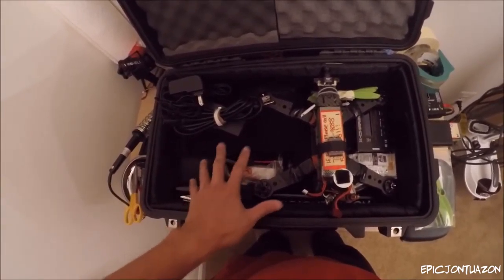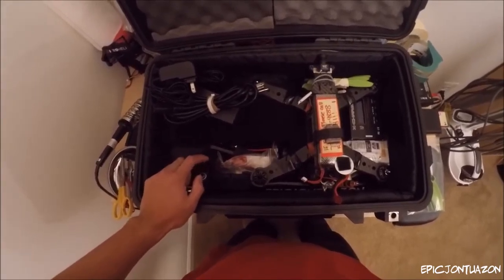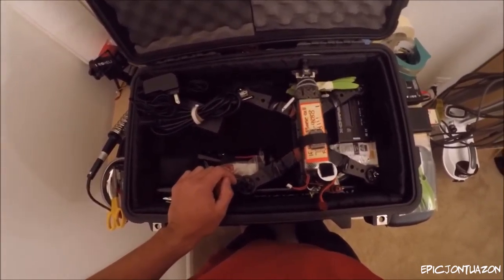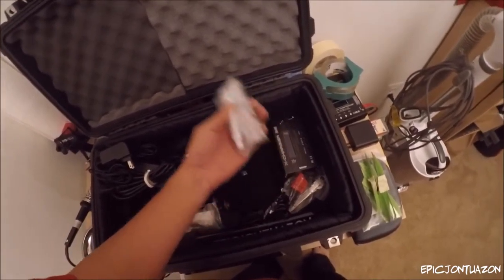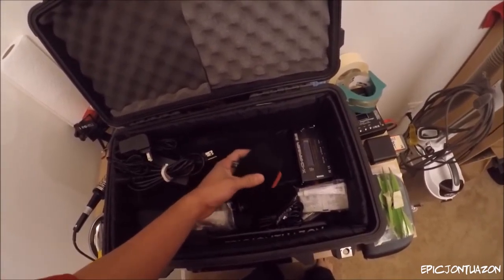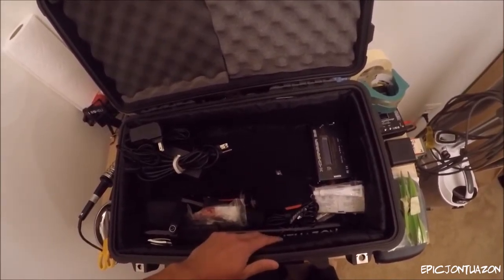Here's the glidecam — I took it apart completely. This is the Devin Graham series and it's been taken apart and padded just so it doesn't mess up the quadcopter. With the quadcopter removed, you can see I just have here some medical supplies, some tools, my wireless mouse, and that's pretty much it.